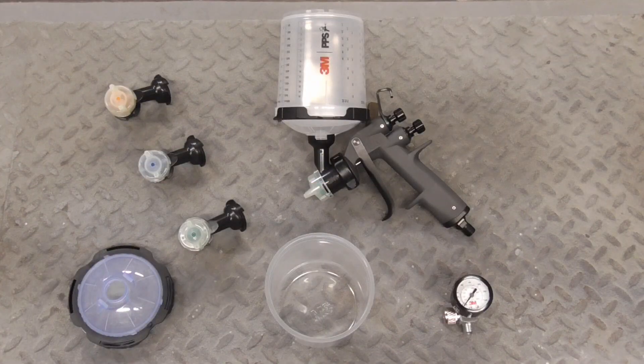Today we're going to be spraying some inexpensive single-stage urethane paint with the 3M Performance Spray Gun. The light HVLP gun changes over quickly, saves on paint, and delivers consistent quality finishes.